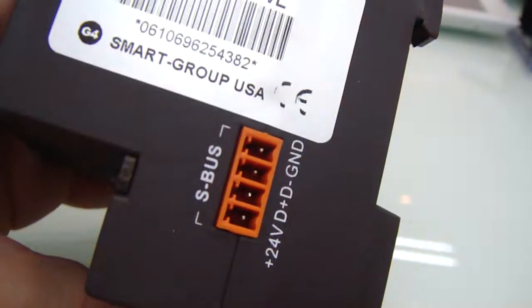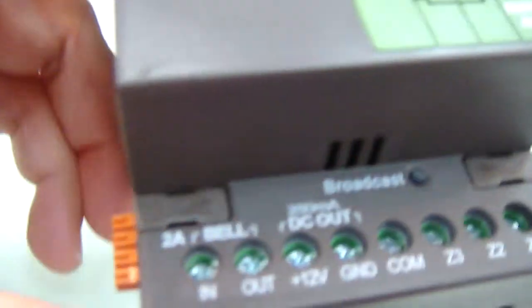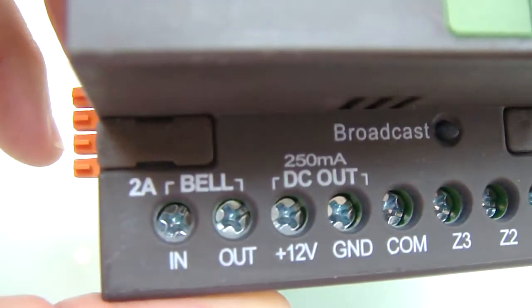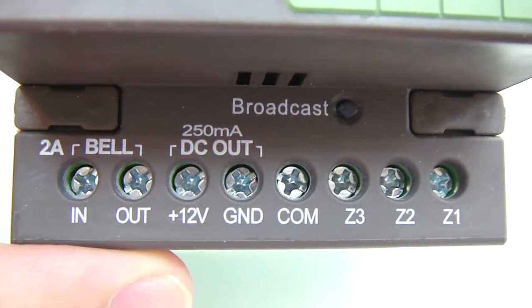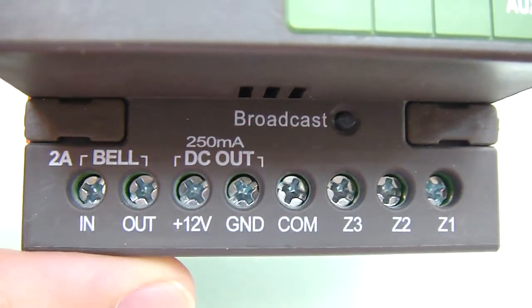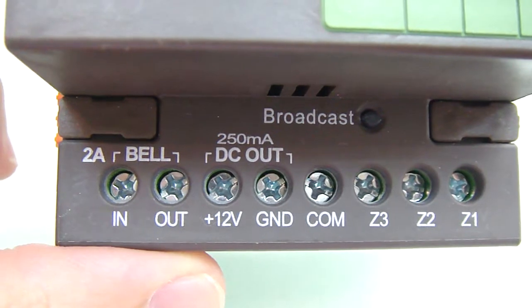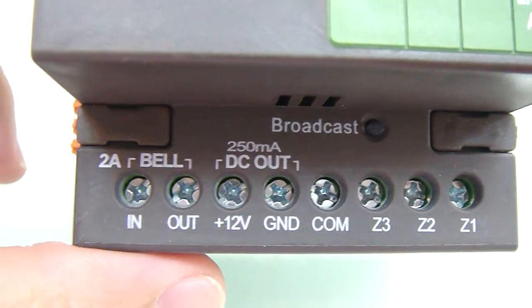This device gives out 24 volt as well as 12 volt DC, as we can see. Also, the device has three dry contact inputs, it has built-in logic, and it has an additional relay for the doorbell, if needed.